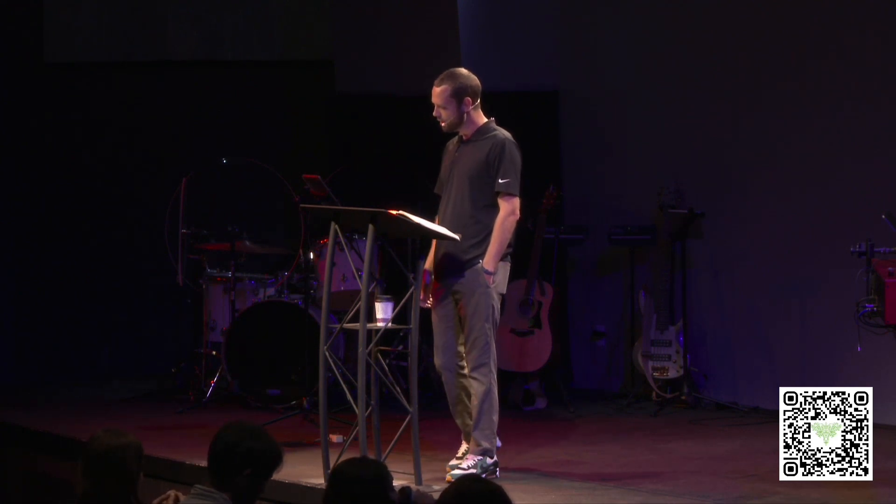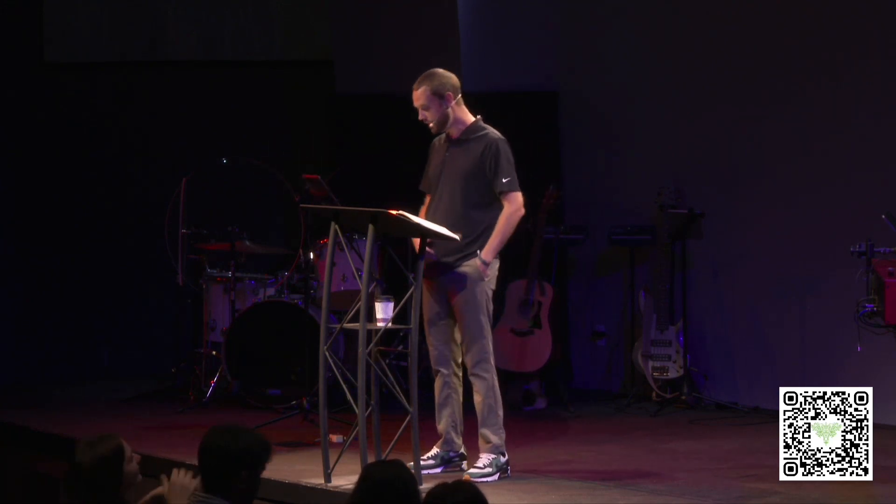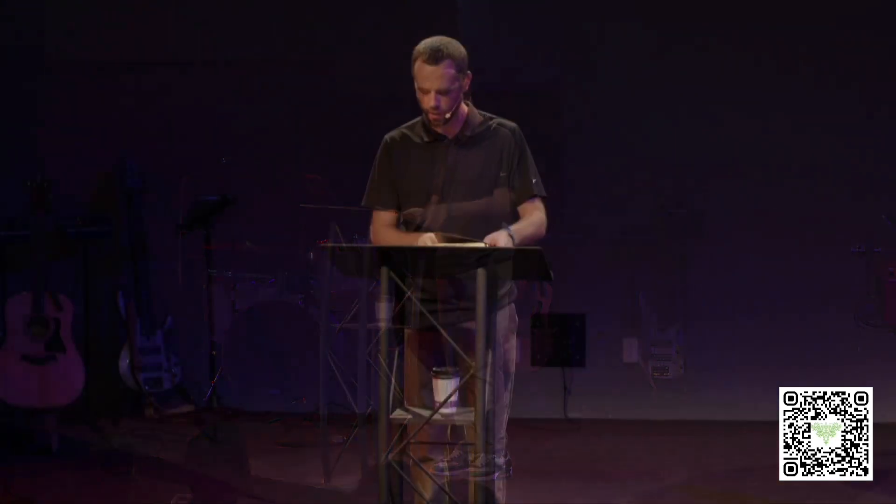Our main idea: God is in the details. Details bring order and order brings peace. As we've unpacked the nation of Israel putting together this tent, we can see God was intentional — it wasn't random, it had meaning. There was order, there were details, there was peace as they carried these things out. Here are two closing thoughts we can apply to our lives. Number one: order matters corporately.